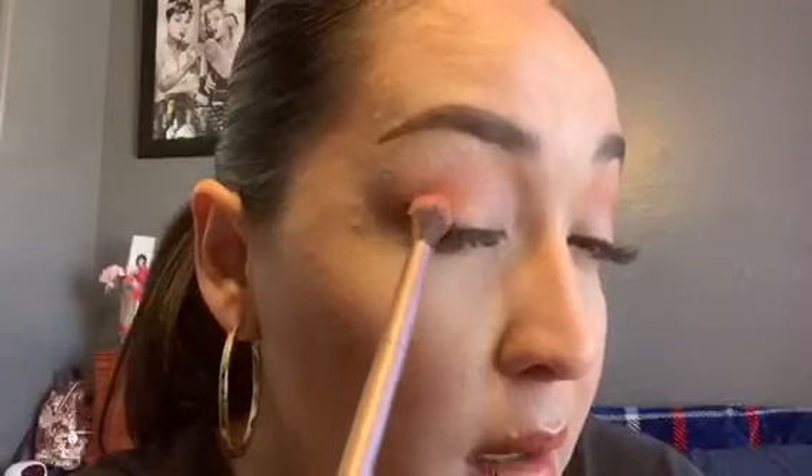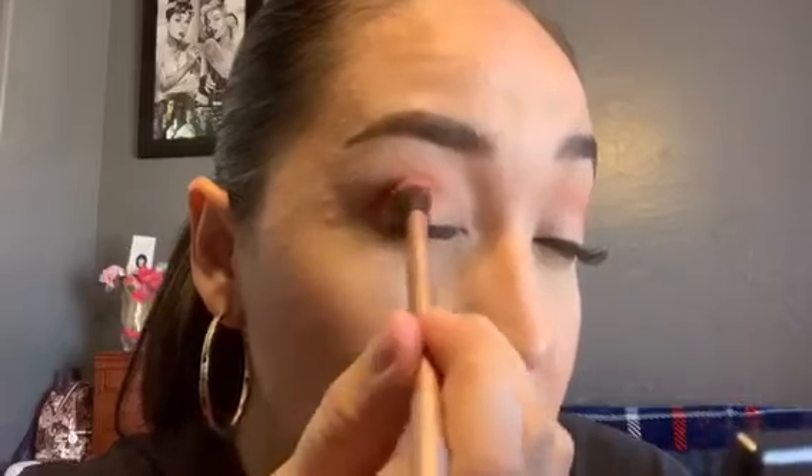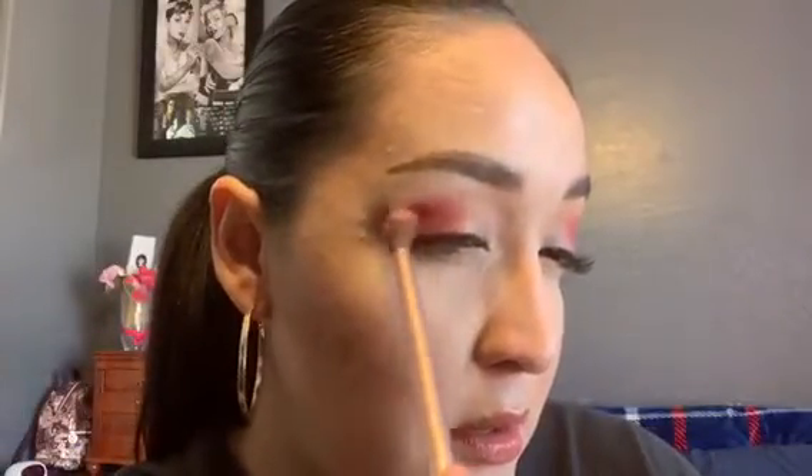Still using the Naked brush, I'm going to take the shade bronzish and place that in the outer corner of my eye, covering up that first shade but bringing it more into the center of the lid. Packing it on and bringing it towards the center and up into my crease. Now that that's on both eyes, I'm blending — not going too far up because I don't want the color too high or to cover that first shade.